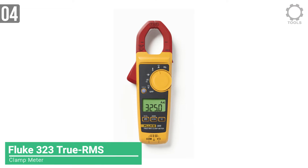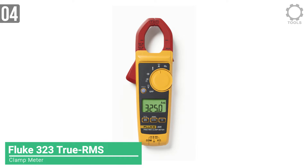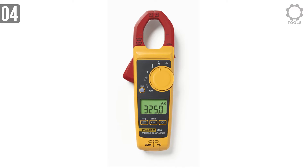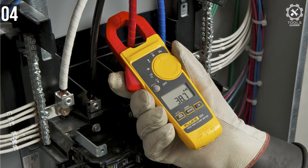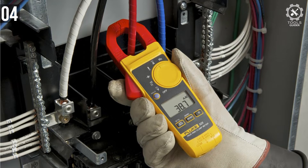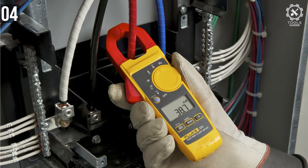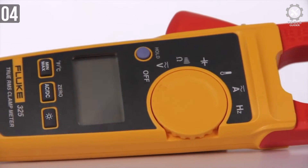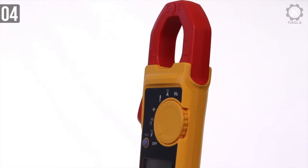Number 4: Fluke 323 True RMS Clamp Meter. This clamp meter combined with multimeter functionality has the basic functionality of both devices. As a general tester, it can measure current and voltage, as well as resistance and continuity, and performs well in tight spaces. Good for 400 AC amps, it is also a true RMS responder, meaning sharper AC measurements.